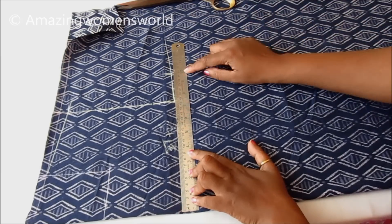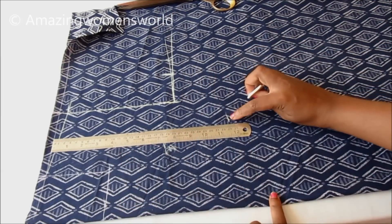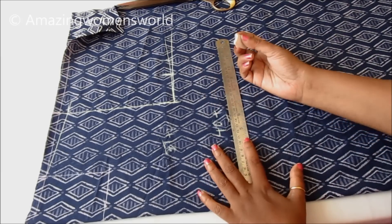Here I'll be marking the fourth part of the chest length. The chest length is 37 inches, adding 2 inches ease which makes it 39 inches. A fourth part of 39 inches is 9.75 inches, and also marking 1 inch seam allowance.